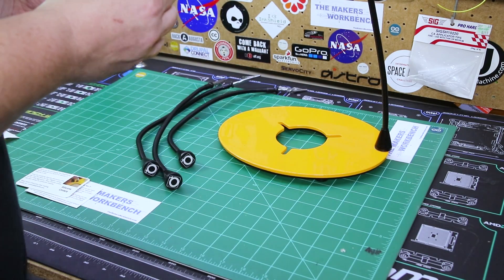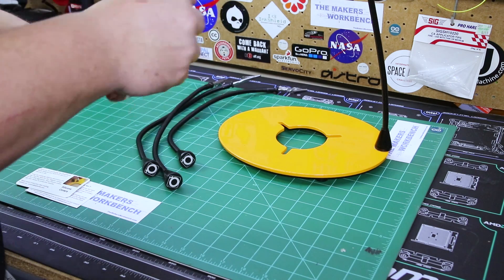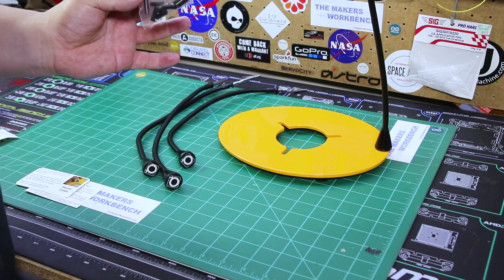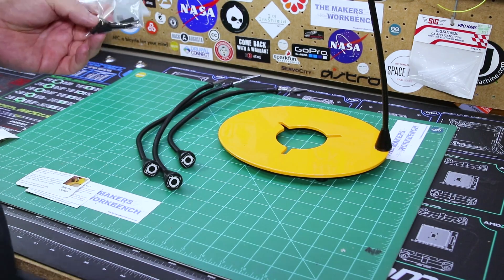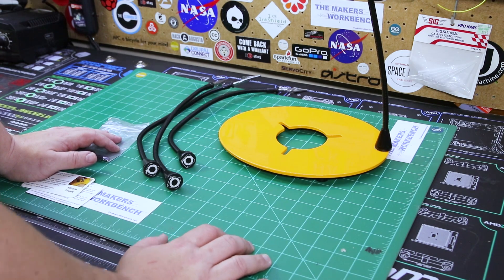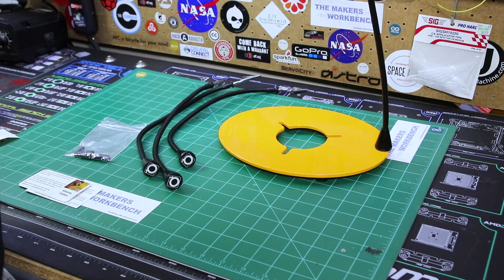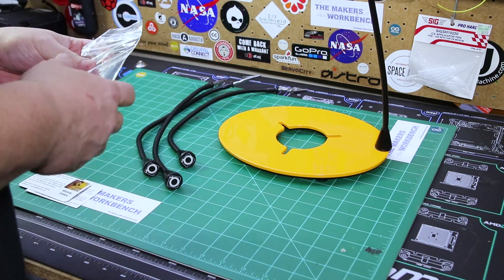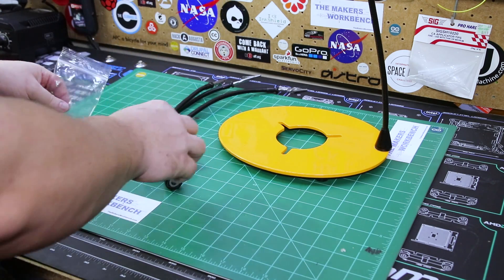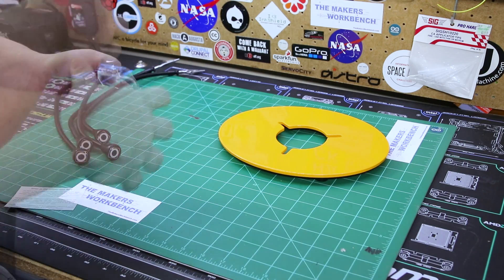It also comes with little silicone rubber covers to go on the alligator clips. I'm not going to install those right now because I don't think I need them, but they're there if you're working with delicate electronics — like say you're going to solder some flexible ribbon-style stuff and you don't want the teeth of the alligator clips to punch through that thin membrane. You'd put these on and they'd cushion the grip of the alligator clips.